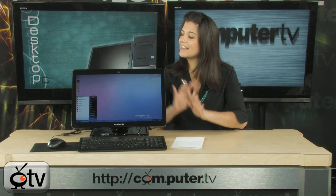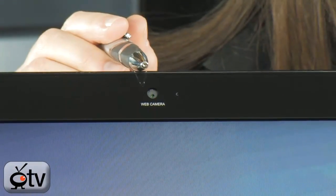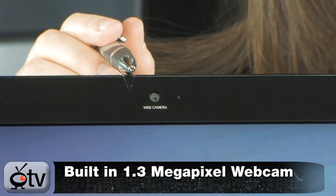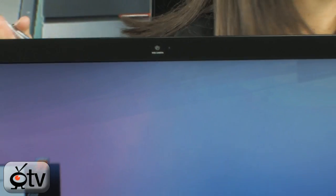You also have 802.11 B and G Wi-Fi. Now let me give you a full tour of this Averatec all-in-one PC. Starting up top here in the bezel, this is your 1.3 megapixel webcam, which is great for all of your video chatting needs.